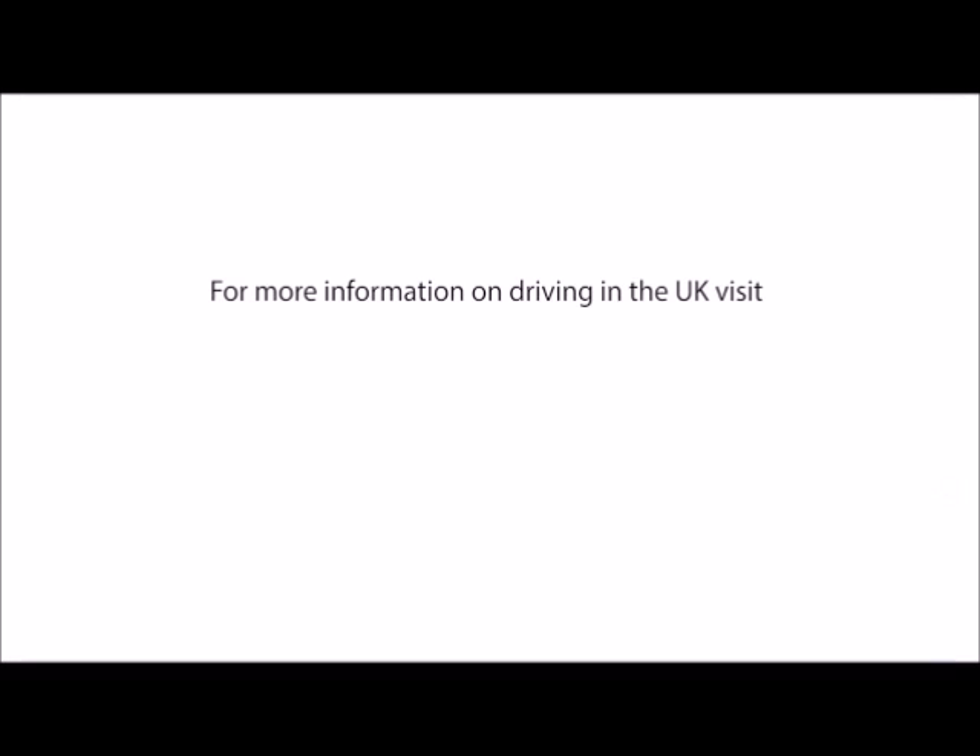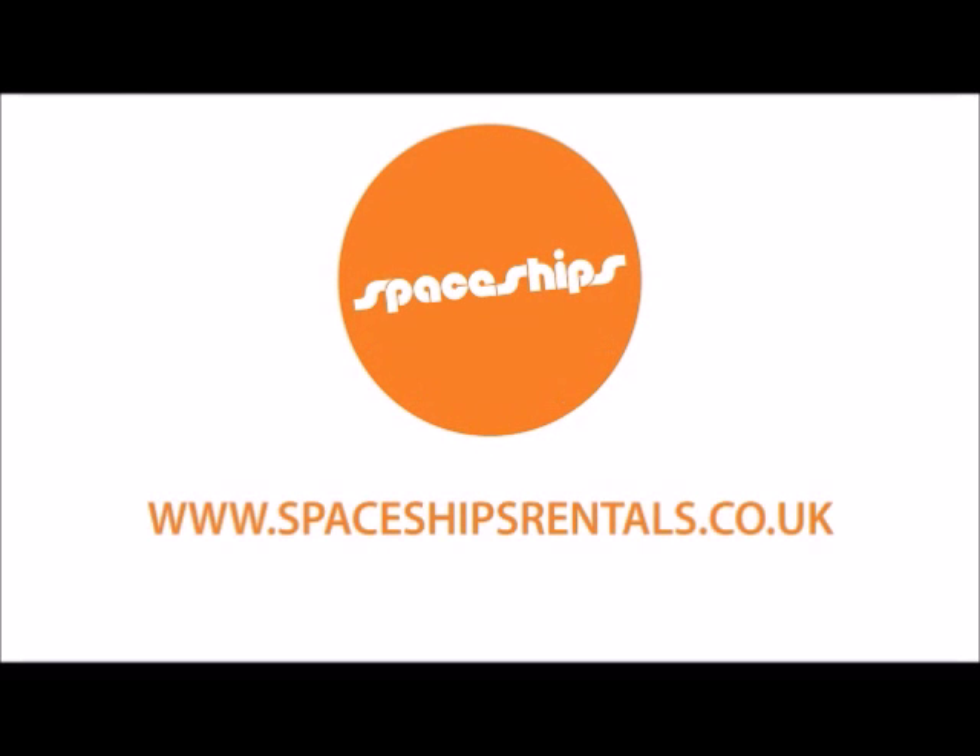In the UK the road signs are in miles per hour. For more information on driving in the UK please see the Highway Code. If you have any questions please ask a member of staff when you collect the keys. Now it's time to get on the road and let the adventure begin.